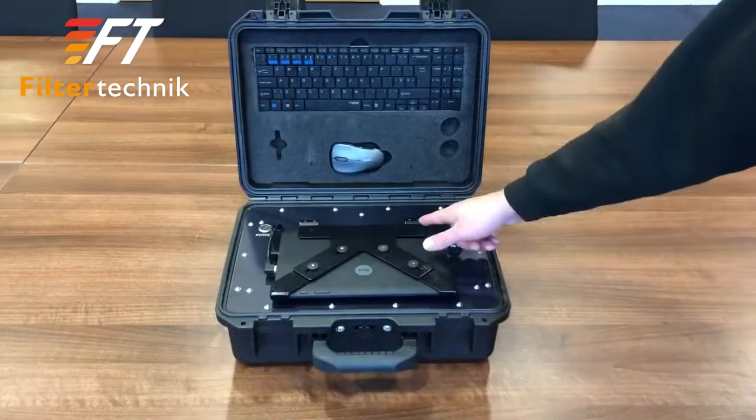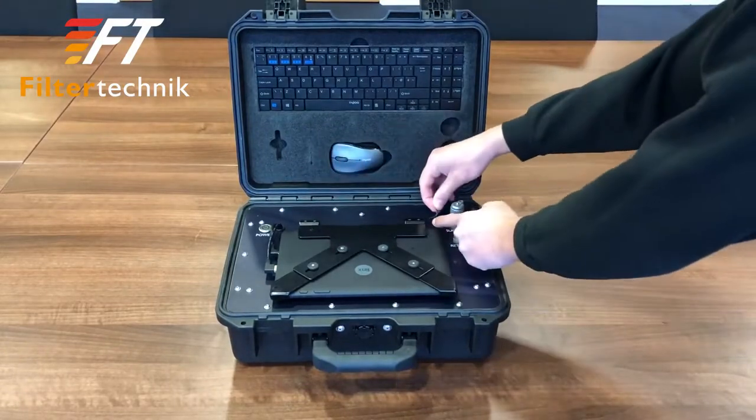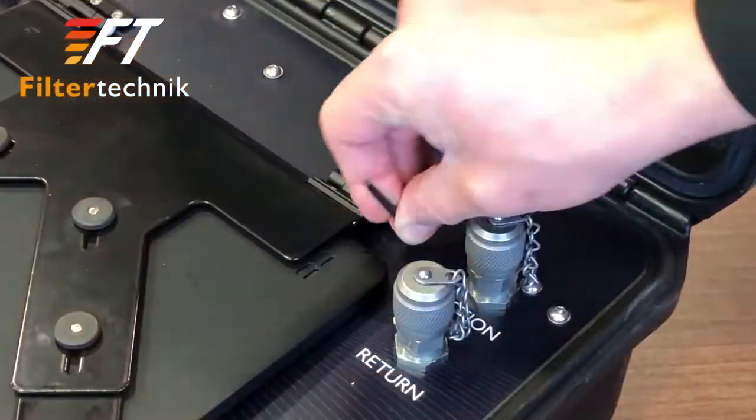Here we have the hinges on the back of the tablet. The allen key is used to adjust the tablet's hinges if for whatever reason this loosens.